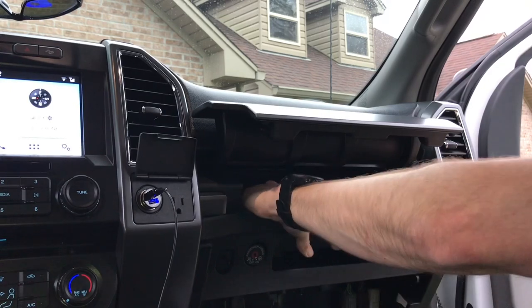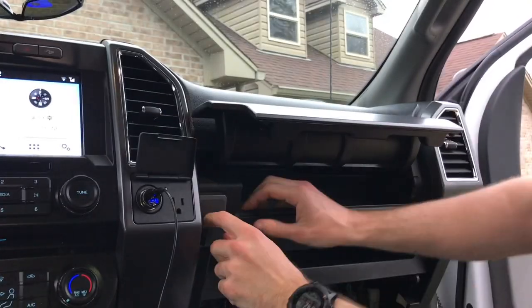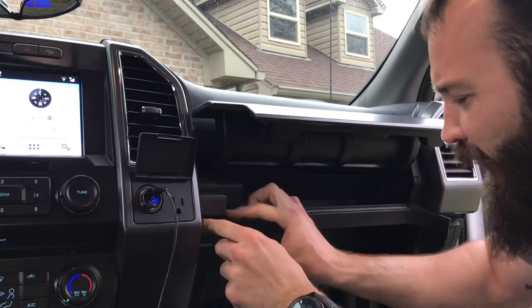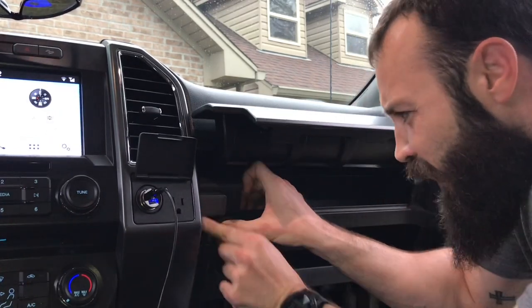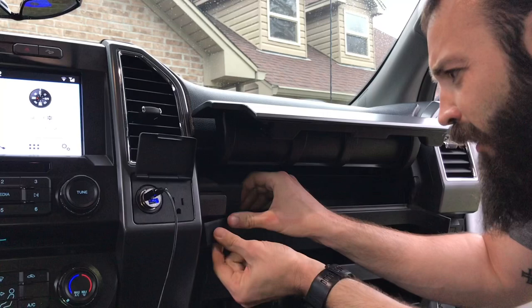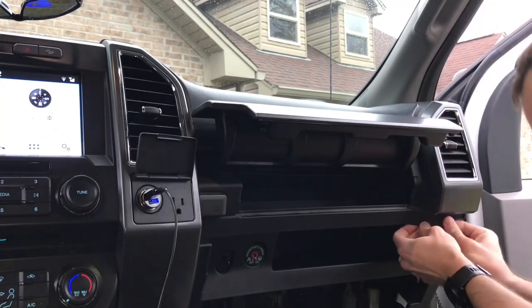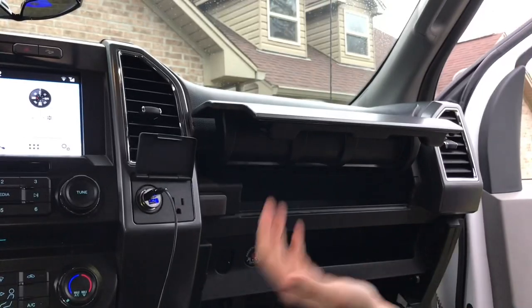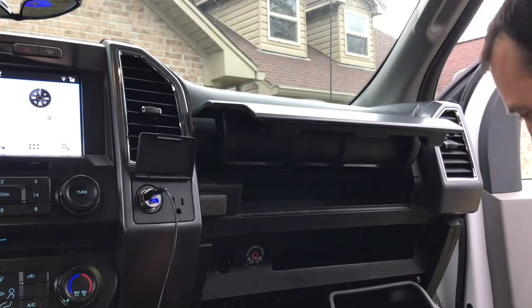Turn it around — put that in there like that. It clips in there, and then you'll probably have to bend the edges back a little bit. Once you bend them back a little, there's a little groove that they'll go in and it fits in there perfect.